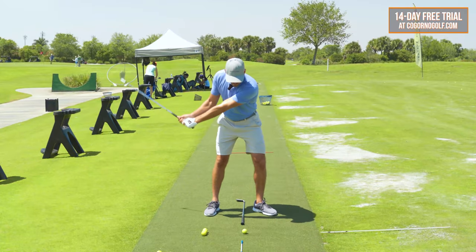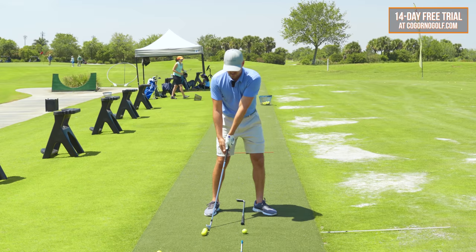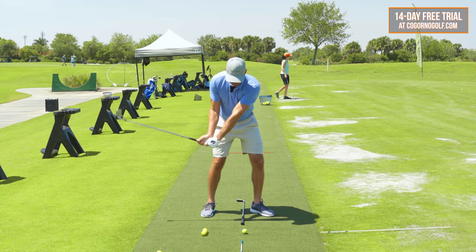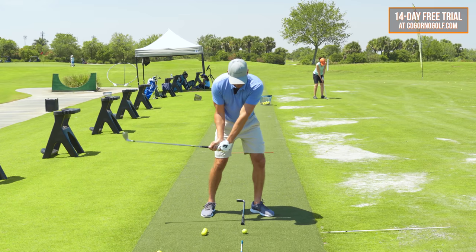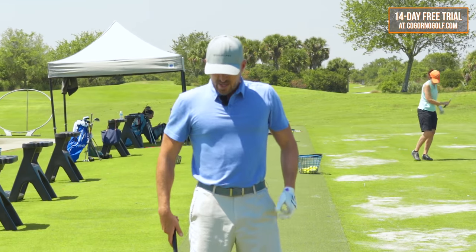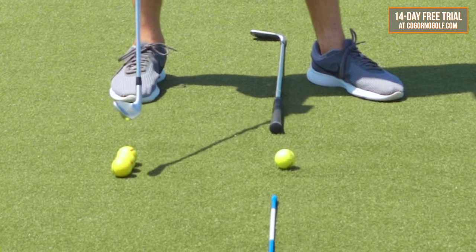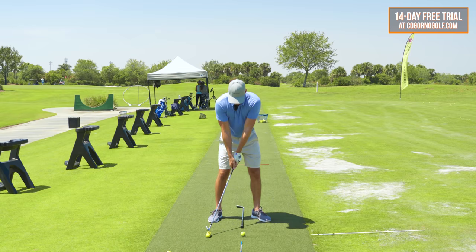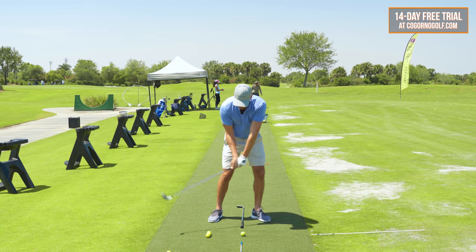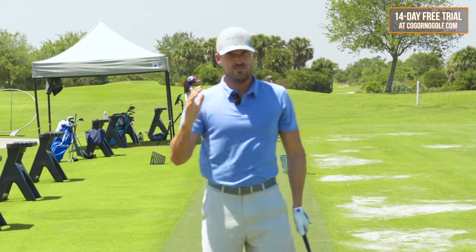I see players hit it fat because the clubhead arc gets too wide too early. This is like an early release look where the club wants to hit the ground back here. So we need to have the clubhead working down to the golf ball in a little bit more of a vertical angle. What we do to fix that — a variation I took from Dennis Sales — is this little great wall behind the golf ball. Start on top of it from this position; my weight's still neutral. I'm going to feel like the clubhead works over these golf balls as my weight moves forward.